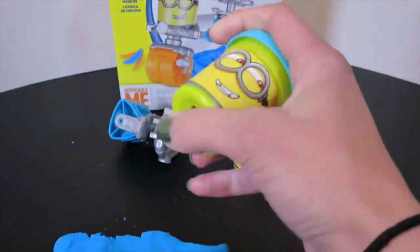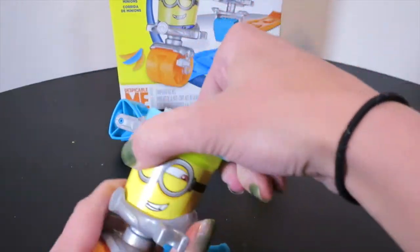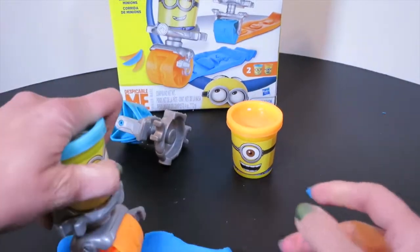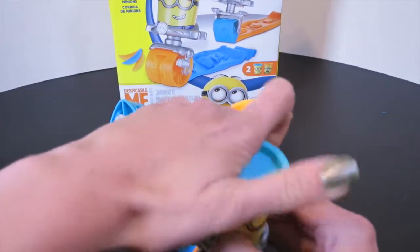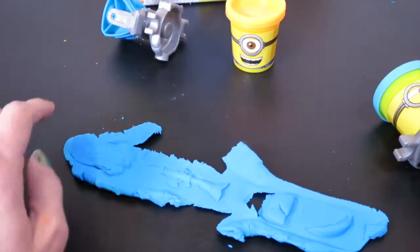Ready? Put the lid on here. Okay, are you ready Minion? Turn him around so we can see his face. Ready? Go! Roll — it's all rolling up. Okay, we got some awesome stamps here.